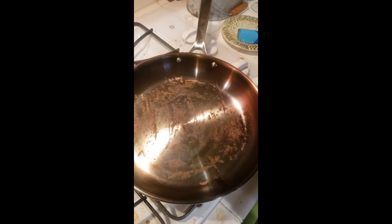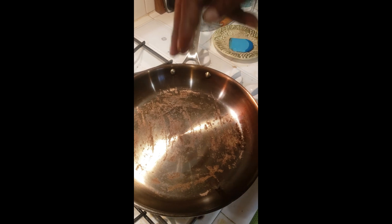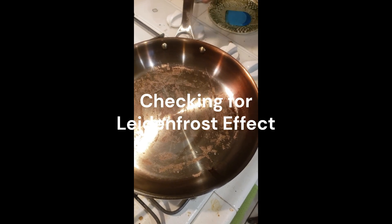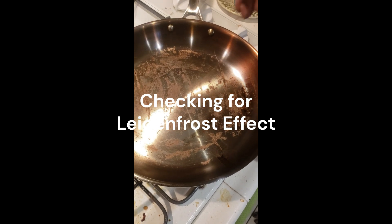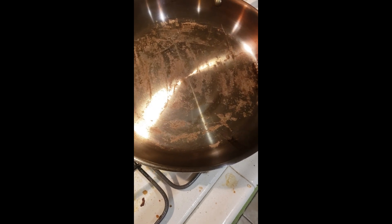Okay, so this is the pan after one seasoning and one bacon cook. We're verifying the leaden frost effect. I'm not sure if that's gonna show up really well in the water bubbling around.